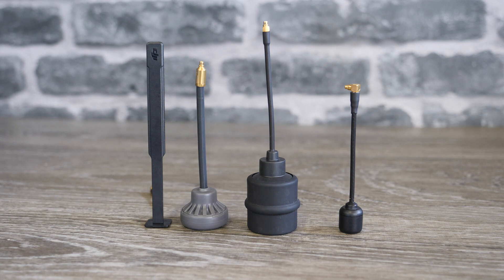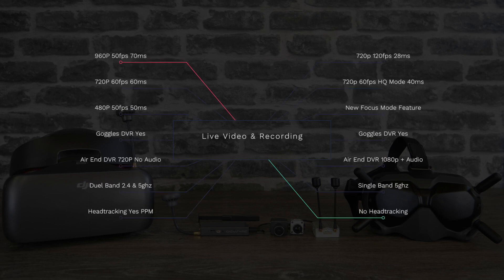Quickly looking at the antennas, it still uses MMCX, and you can see on the right-hand side the new smaller antenna for the digital FPV system because it only uses 5 gigahertz. Whereas on the original OcuSync, they supplied three different types depending on your application. Talking about video quality via the live feed, the original OcuSync system could do 960p at 50fps down to 70 milliseconds latency, and that could go down to 480p 50fps at 50 milliseconds. The new digital FPV system is capable of 720p 120fps down to 28 milliseconds, so the latency has been substantially reduced. They also have a HQ mode which does 720p 60fps on the air system at 40 milliseconds. For comparison, the RE system would do 720p 60 at 60 milliseconds.